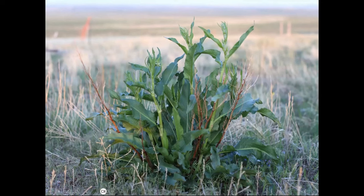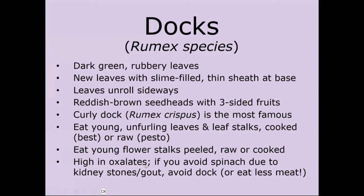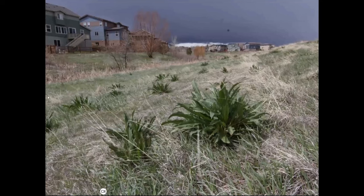The new leaves unroll sideways, and those are the ones we're going for when eating. You can eat the young leaves as they're unrolling, as well as the leaf stalks attached to them, as well as the young flower stalks — peeled, raw, or cooked. Dock is also high in oxalates, like lamb's quarters, so if you're avoiding spinach, this might be one to avoid.